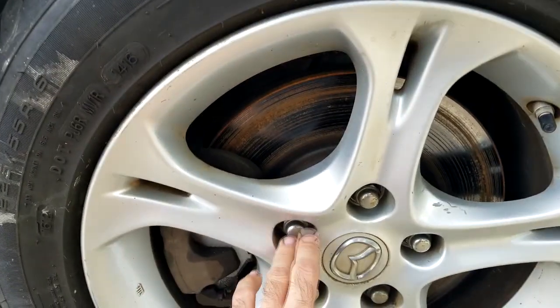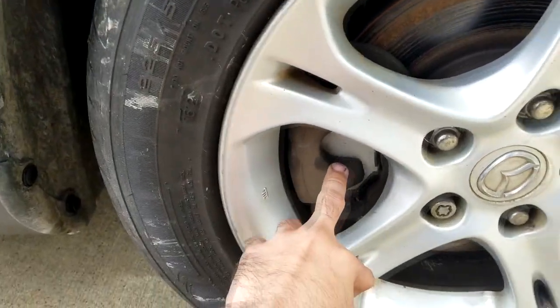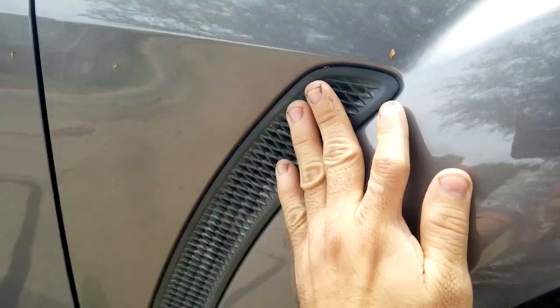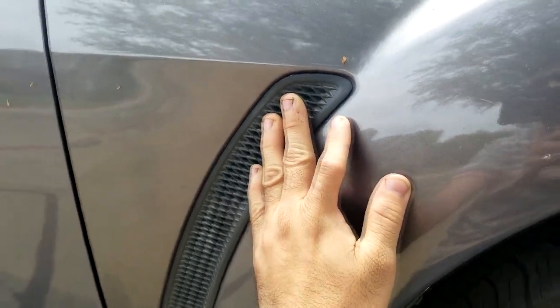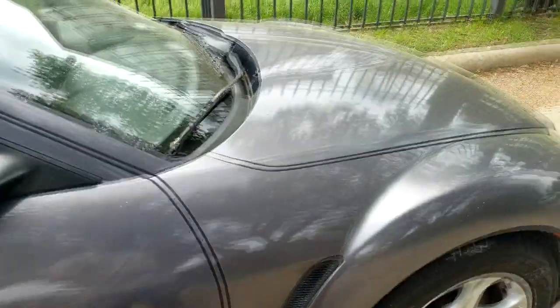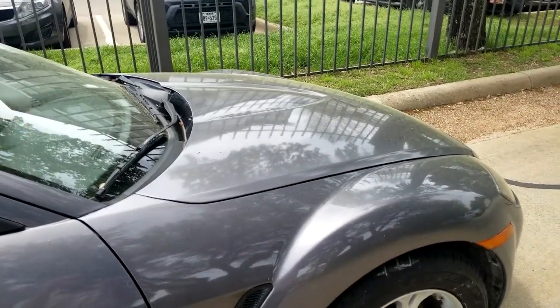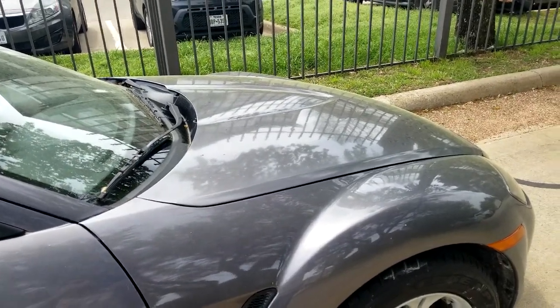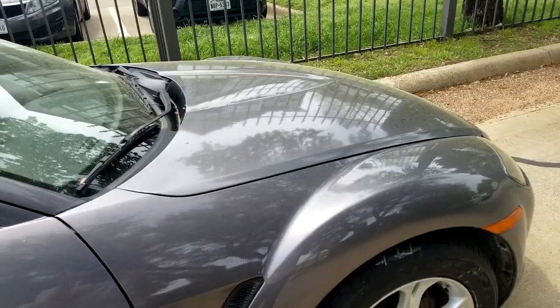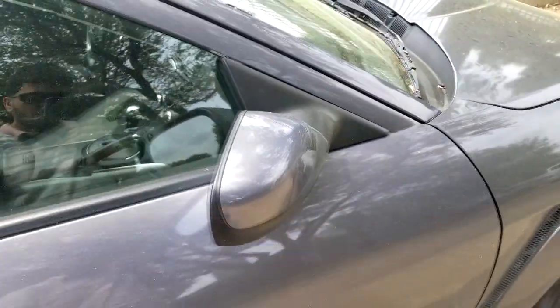You've got huge disc brakes at the front with new ceramic brake pads just fitted on the car. There's a nice little grill over here — it's just decorative and helps evacuate air that comes into the car. The hood on this car is very large, and that actually helps as a safety measure in the event of a front-end or head-on collision — a long hood like this provides more crumple zone.